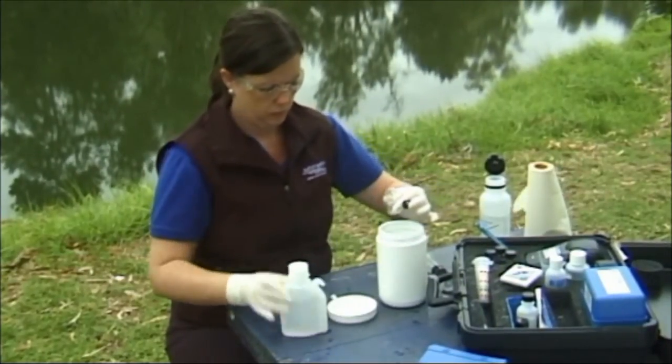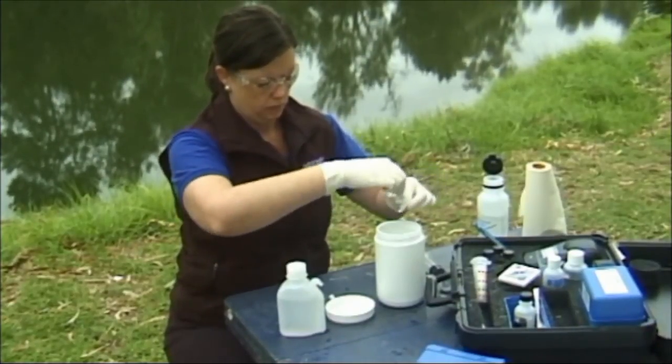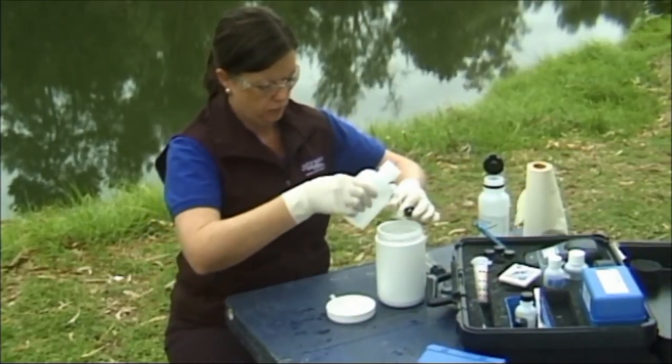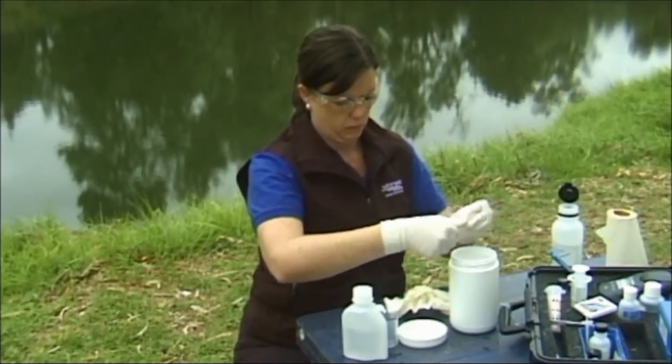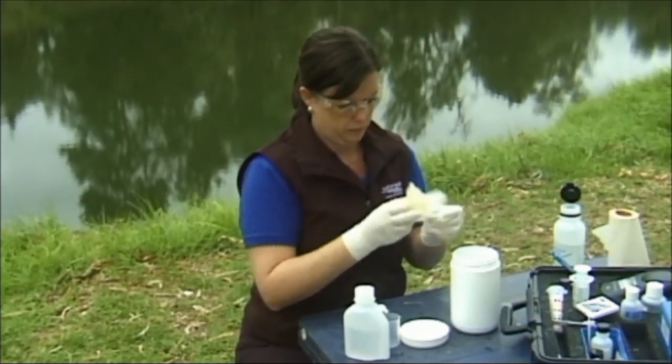When cleaning your bottles, wash glassware three times with deionized water. Turn glassware while rinsing to make sure all surfaces are cleaned. Your glassware will require periodic cleaning in phosphate-free detergent. Store all your equipment back into the kit.